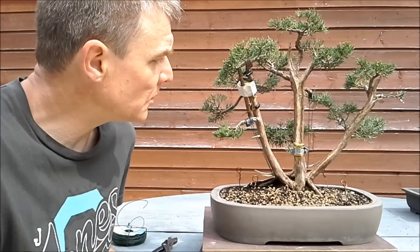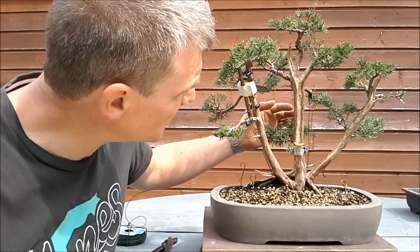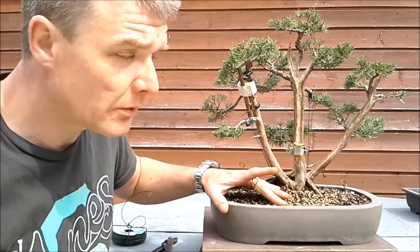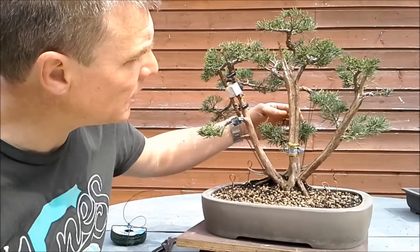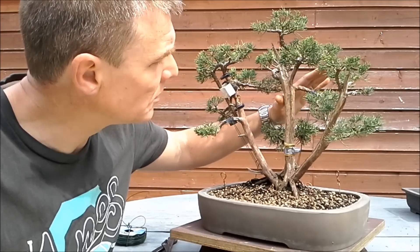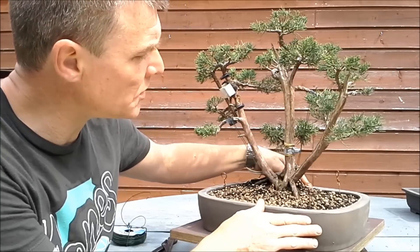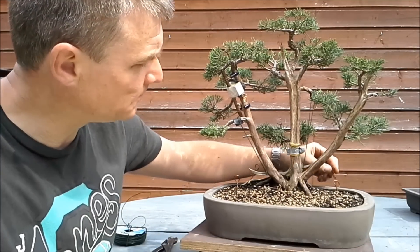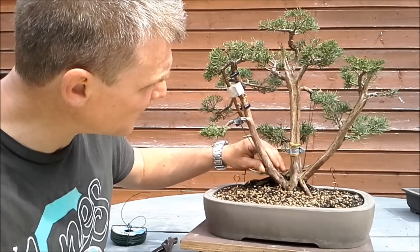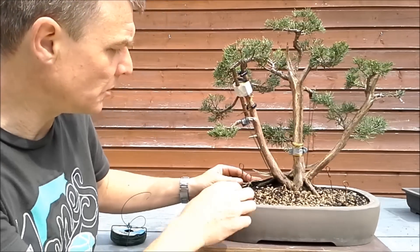Hello again and welcome for the second part of the work on this juniper. Today I'm going to apply some guy wires. The tree has now been repotted. I realized yesterday I was already placing one guy wire and forgot to put it on camera. So this branch was more like here and now I've pulled it down. I'm going to try to avoid using the wires I prepared for this, because I have two jins here and maybe it will be nicer to use these as anchor points so I can remove those wires.